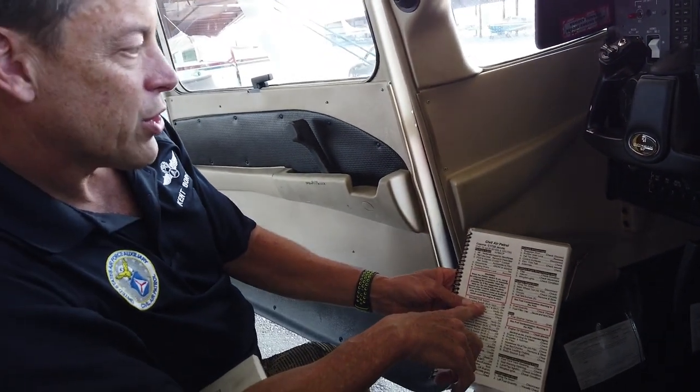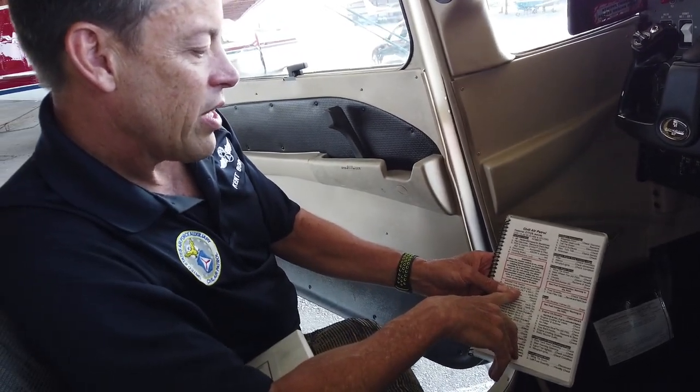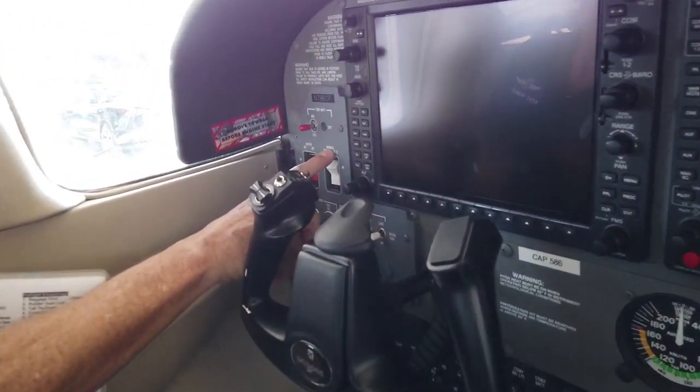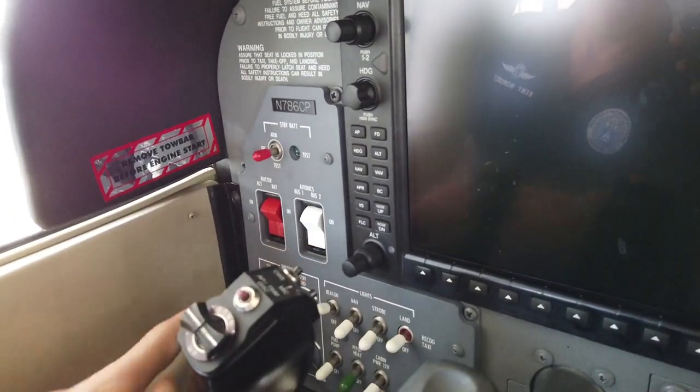Number seven: magneto switch off — we just saw that the keys are not in there. Avionics switch bus one and two off — these white switches. Avionics bus one, bus two, and those switches are off.